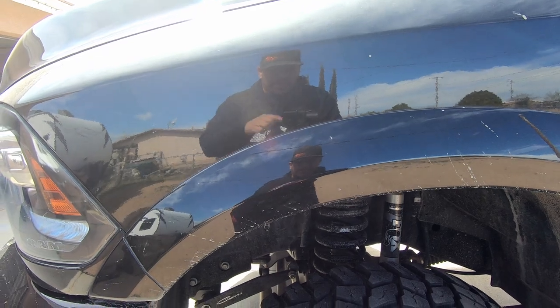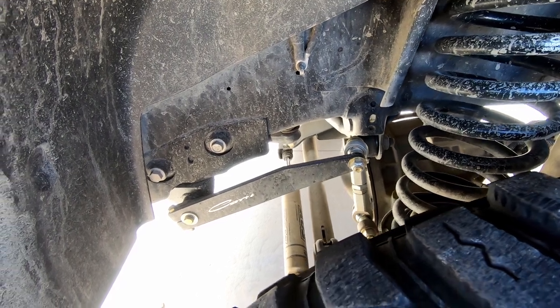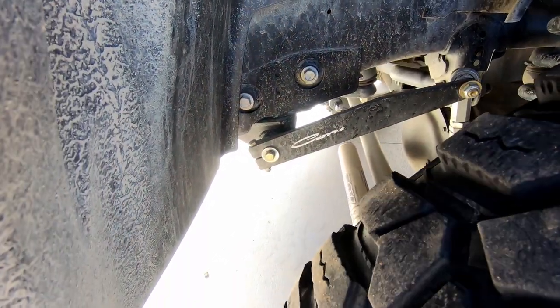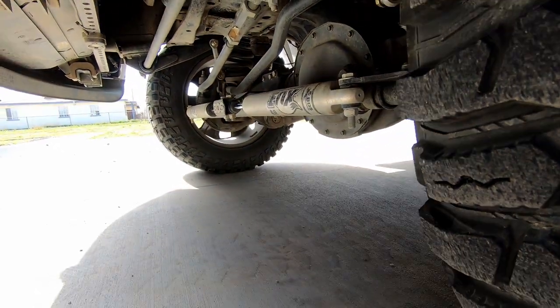I would love to put in the Carli diff covers and a couple other things, but let me get you guys a better shot — bring it around so you can see the setup down there.